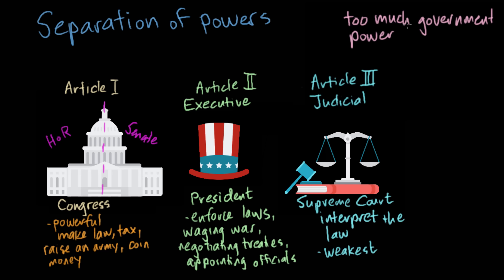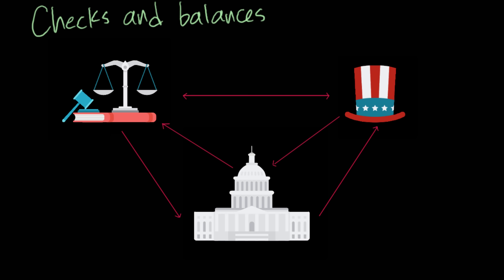Another key principle is checks and balances. This is the idea that each branch of government has the power to check — in the sense of stop, like checkmate in chess — the other branches. Think of it as a giant governmental game of rock, paper, scissors. For example, if Congress makes a law and the president doesn't like it, the president can use the veto to kill that law. And if Congress gets annoyed enough with the president, they might use their power to impeach the president.